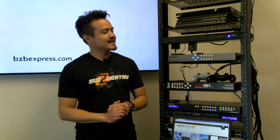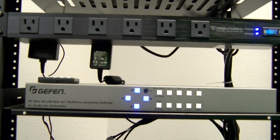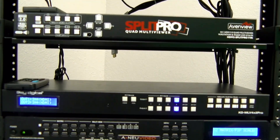Our AV expert Chris has set everything up nicely on the rack. All our multi-viewers are here. We'll go ahead and talk to him a bit later on the installation, but for now let's kick things off with Geffen's multi-viewer.